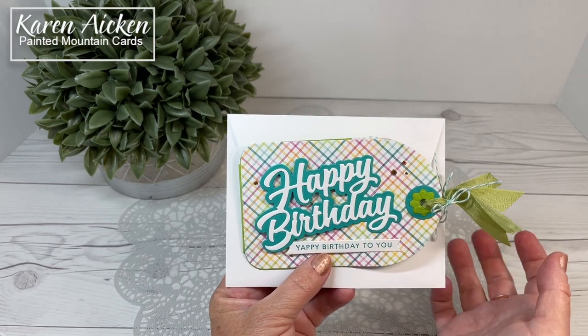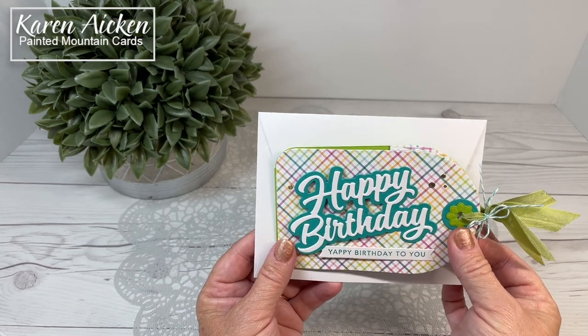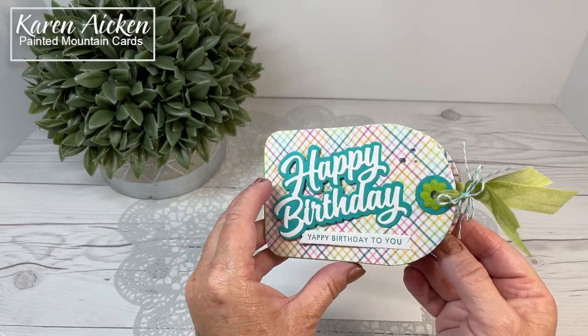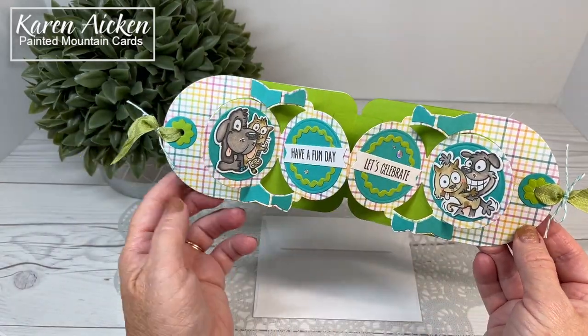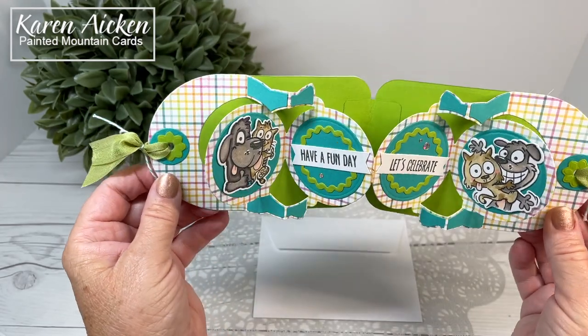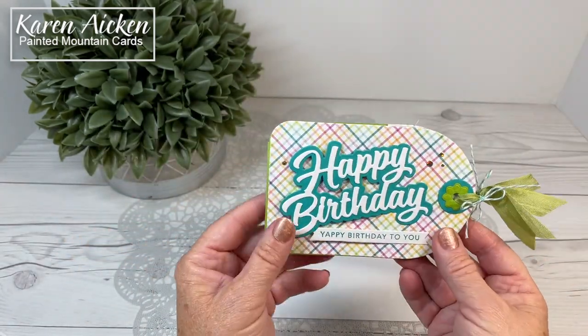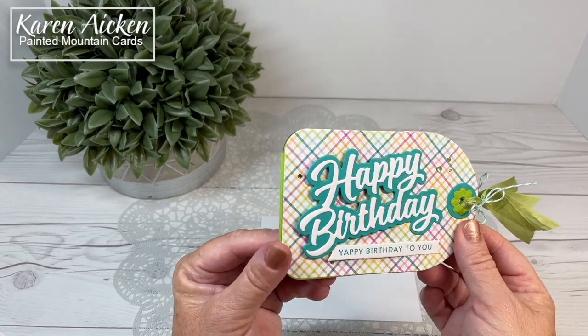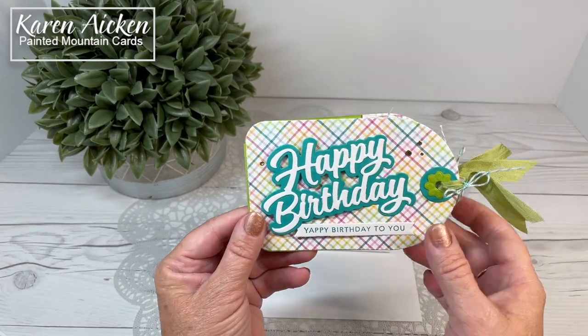Hello my crafty friends! Today I'm sharing a birthday card made with some dies by Karen Burniston. This die uses the Circle Charm pop-up. It's been a very popular die set since it's been released and I haven't used it in a while, so I thought I would get it out for a birthday card for a daughter-in-law.